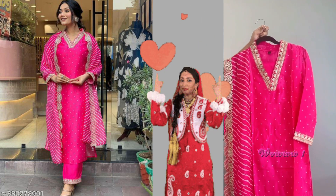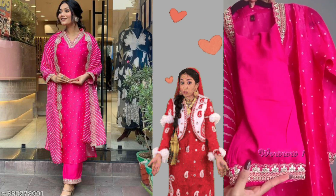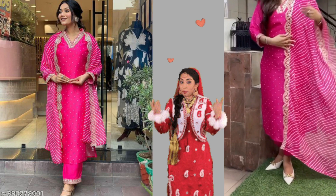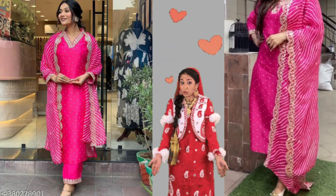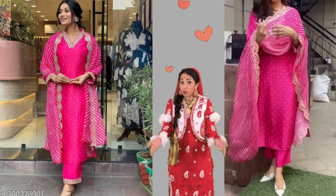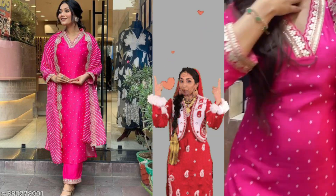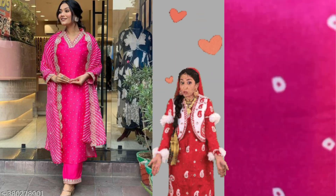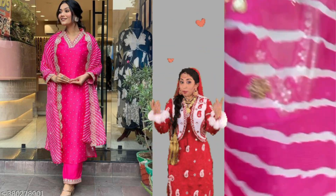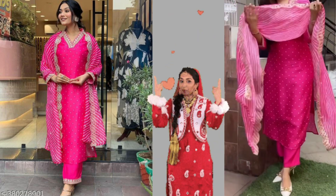Here, the center part has the sequence work — it's a great design. It's very pretty. The fabric is georgette — a very soft and shiny fabric. It's a very affordable fabric. I highly recommend it on my channel. It's a very good option. If you're comparing Naira Cut and Alia Cut, this is the Alia Cut pattern.